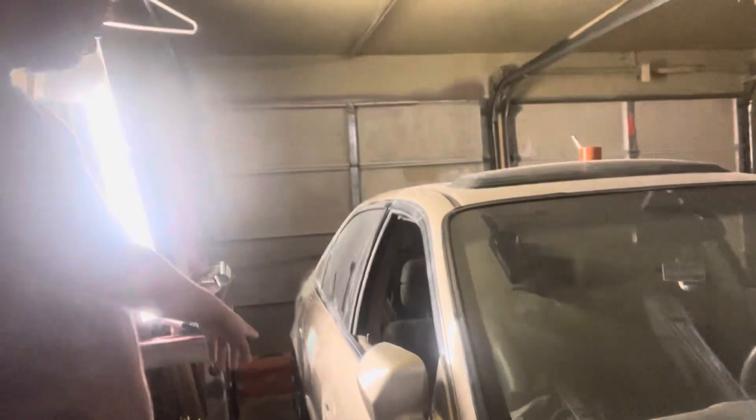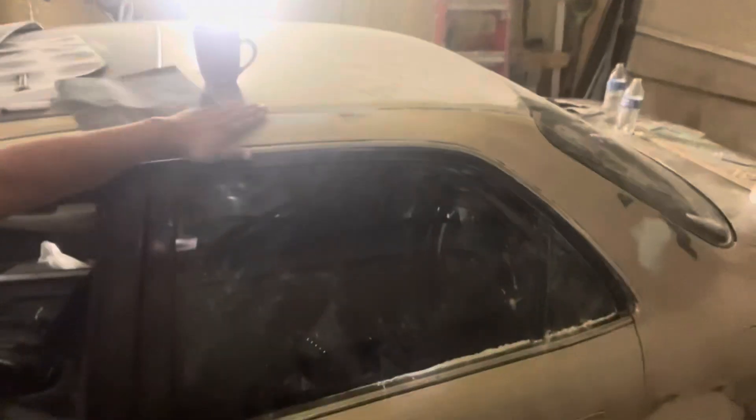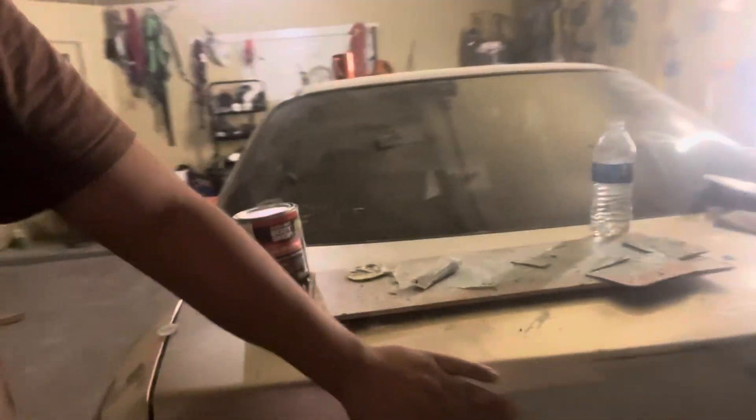Thank you guys for sticking to the end. I'm almost done. I just need a few spots over here on the passenger rear door, but from there we're good. I found a lot of little dents over here on the roof, and then here by the gas cap. But like I said, we're almost done.